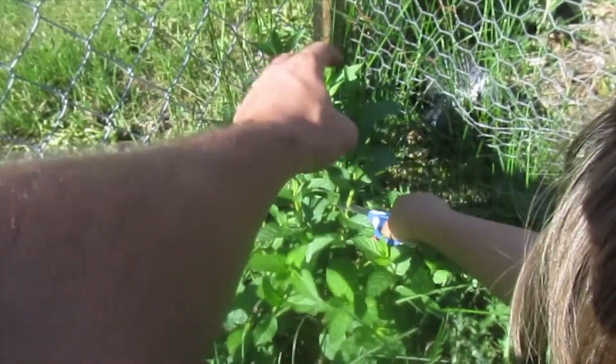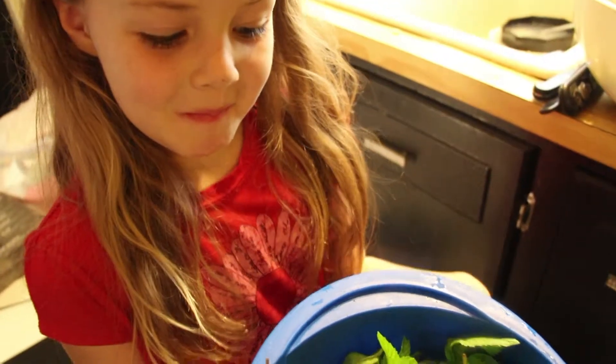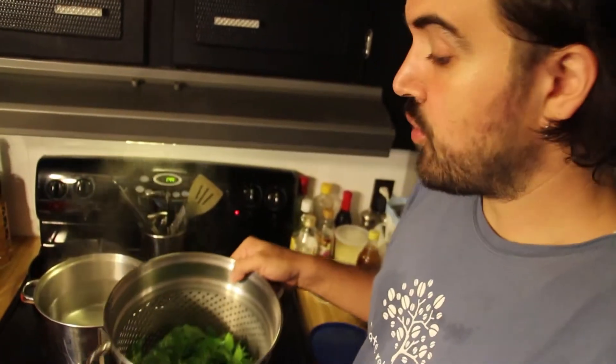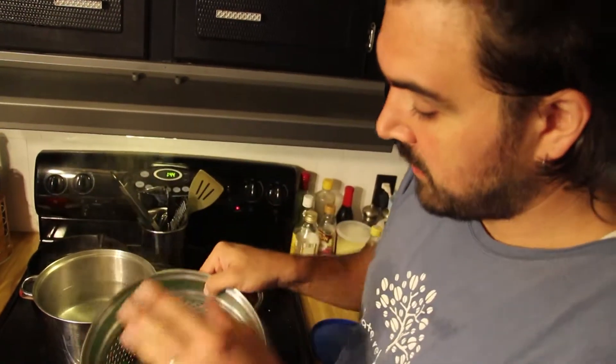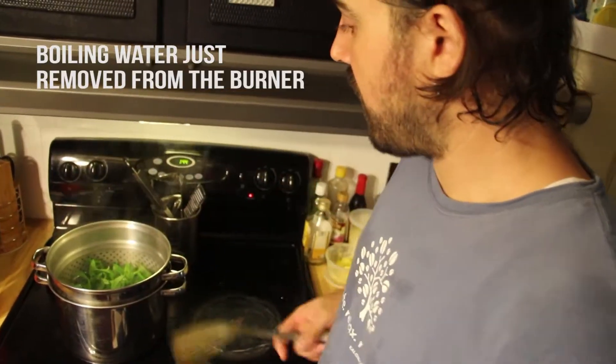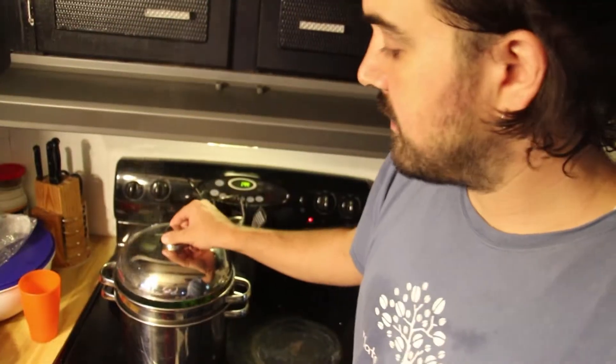Don't cut my finger. Cut. There we go. We're going to have some mint tea. Maybe cut a bunch of mint from our mint patch. It's all ready to go in the water. I'm putting the mint leaves inside of the strainer and then I'm just going to set the strainer inside and make sure that all the leaves are underwater.